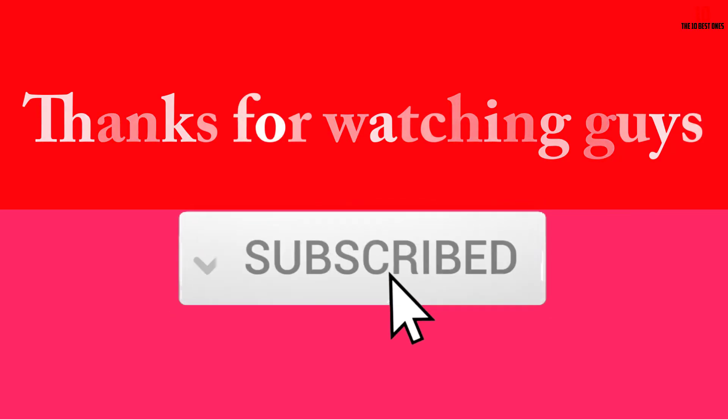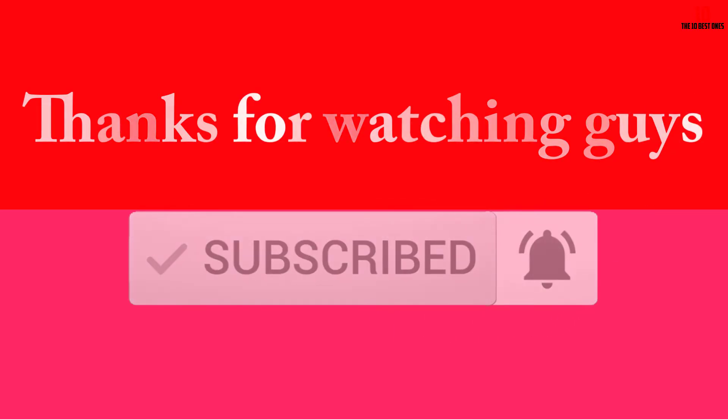Thanks for watching guys, I hope you liked this video. If this video was helpful to you, please make sure to like, comment, and subscribe. If you have any questions related to these products, you can leave a comment down below and I will get back to you as soon as possible. Thank you.